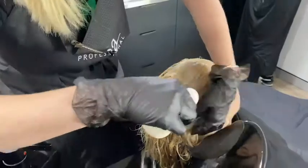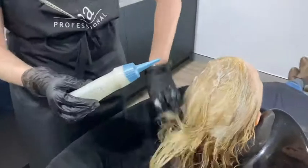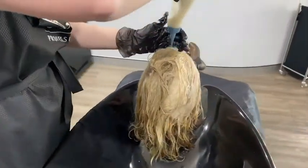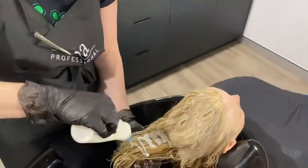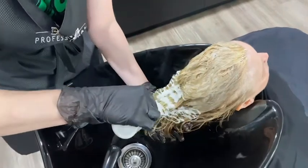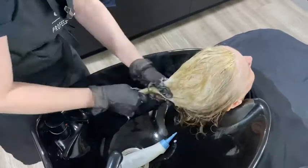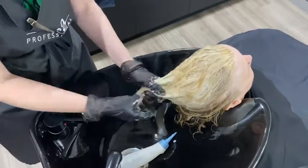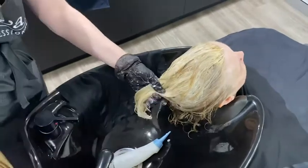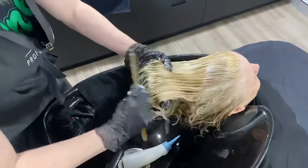I always have gloves on for this so I don't create any itchy allergies that can come from dealing with chemicals on your hands. I'm working this all through the hair making sure I've got good even coverage, then giving it a light comb through to make sure I don't have any tangles.